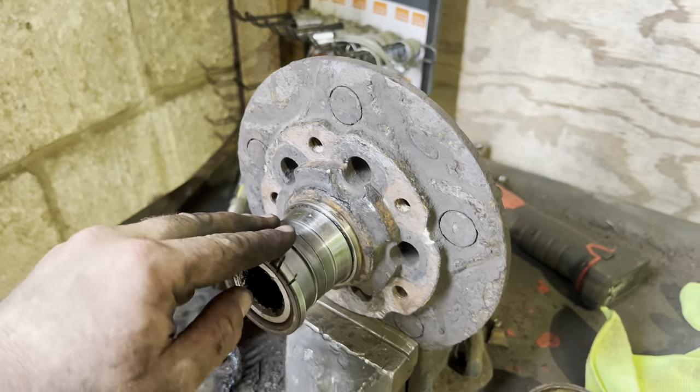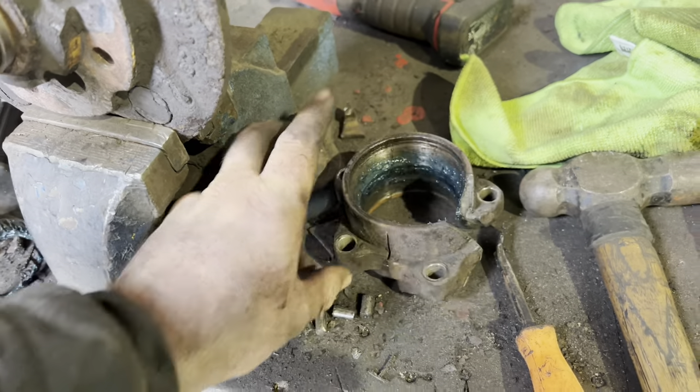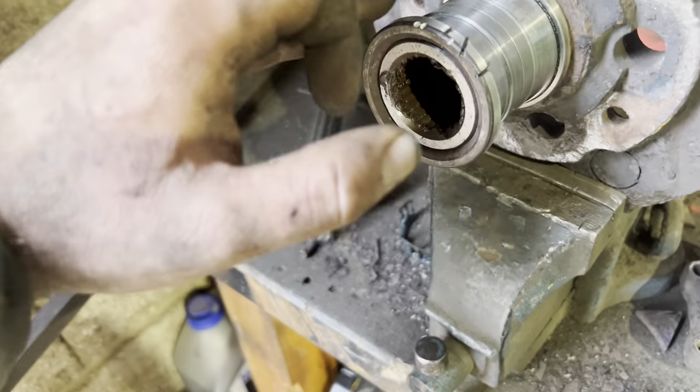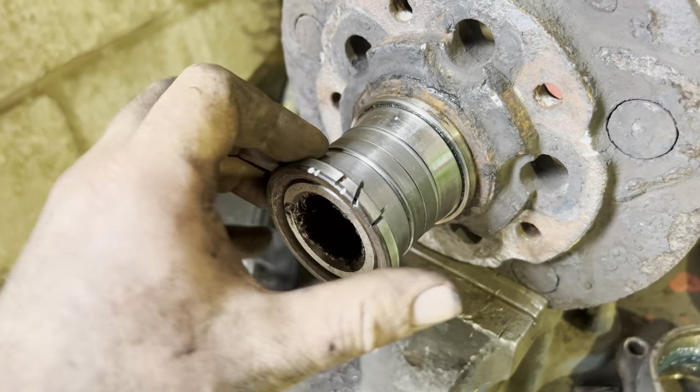Now we've removed the outer part of the bearing case, as you can see here. It took a few little cuts, and I got all the bearings out of it and the cage. As soon as that's off, you're left with what is known as the inner part of the bearing — the inner race, whatever you want to call it. Everyone's got different names for it.